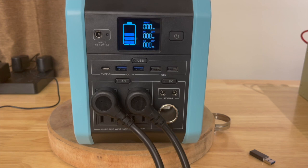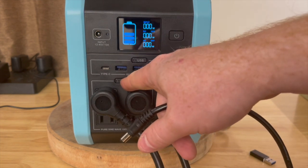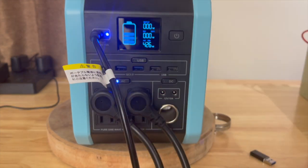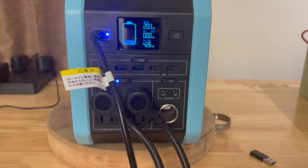Does it support pass-through charging? We know this device does not have a UPS feature, so there's no point testing for that. But does it support charging and discharging simultaneously? With 426 watts of load on it — close to max — we plug in the charger, and of course it works. Pass-through charging works just fine, no problems at all.